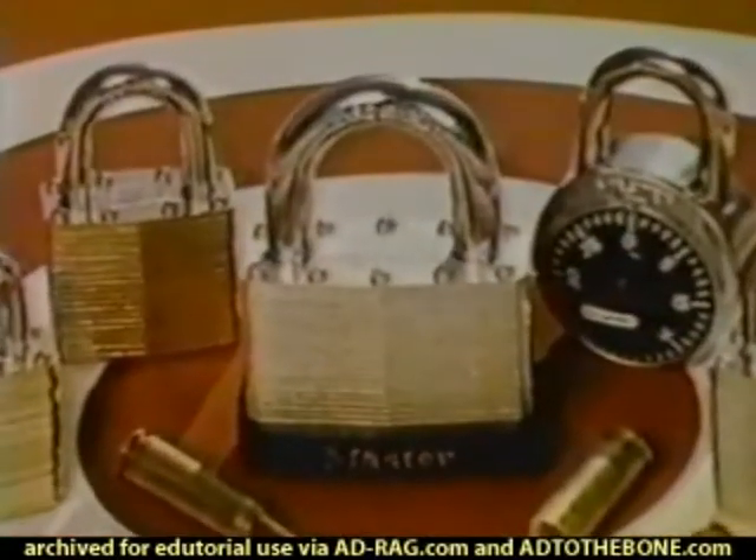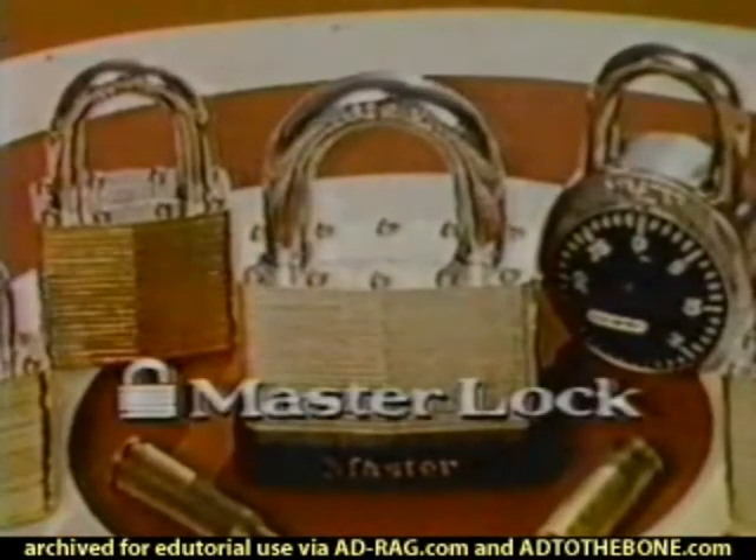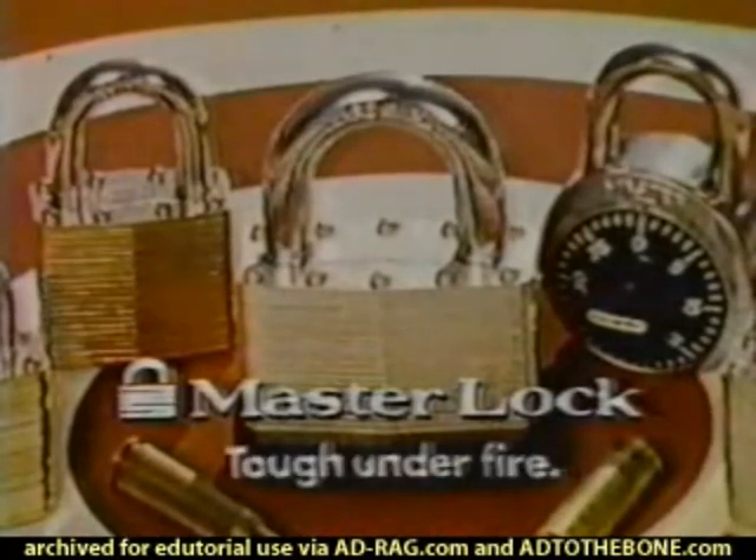If you want to hold on to what you've got, insist on genuine Master Locks — known for being tough under fire.